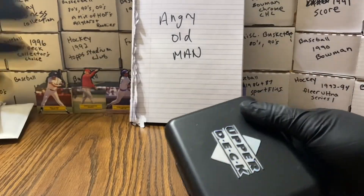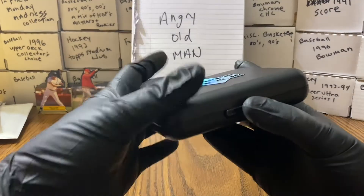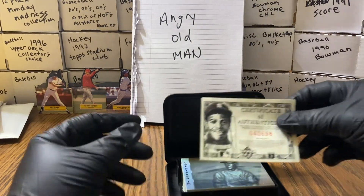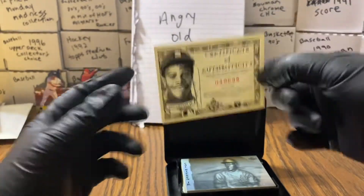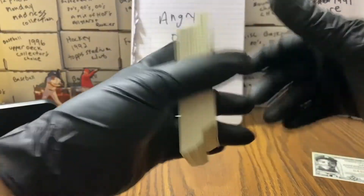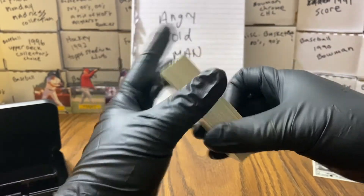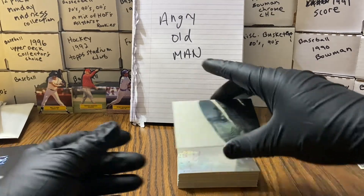So this seal has been broken — you can see that the case itself is not in the greatest shape. I'm hoping the cards are. Here is the certificate with this one. All right, let's get into this. I bought this so we could go through them. I knew there would be some imperfections. I did not pay a whole bunch for this, but I wanted to show them off.